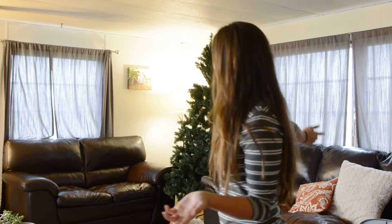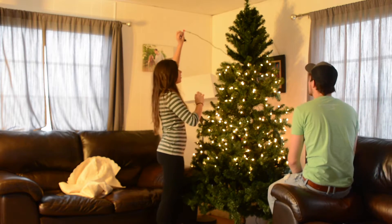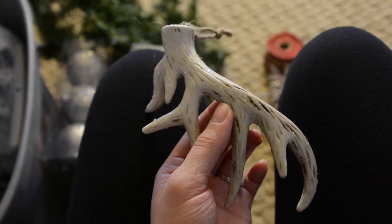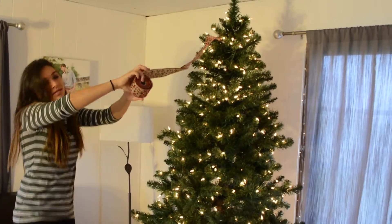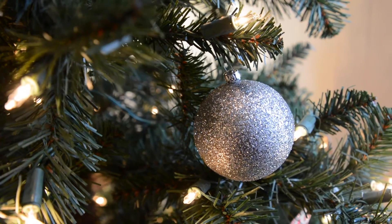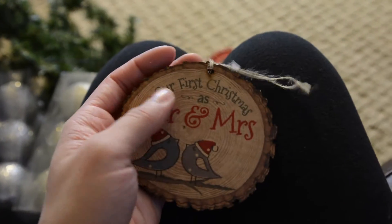Welcome to the McCullough trailer. Today we're decorating for Christmas. We also got some antlers from Nick's grandma last year. This one also last year for our first Christmas. One of my friends got this one for our first Christmas as well.